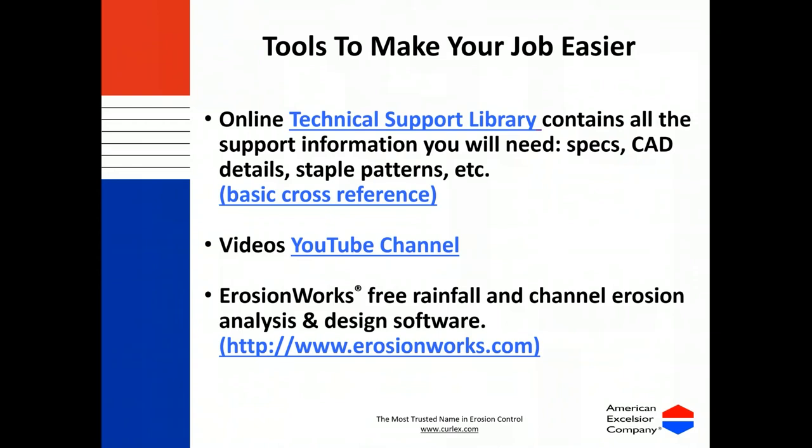We do have a YouTube channel where you can see videos of our lab research and field work. Last week I also talked about our free rainfall and channel erosion analysis and design software called Erosion Works. I encourage everyone to check that out — it's free and a great tool to help you decide what product would work best for the job you're speccing. It saves your work, you can pull it up in the field, and you can put general pricing in there to have a pretty good idea of project cost down to the staple.